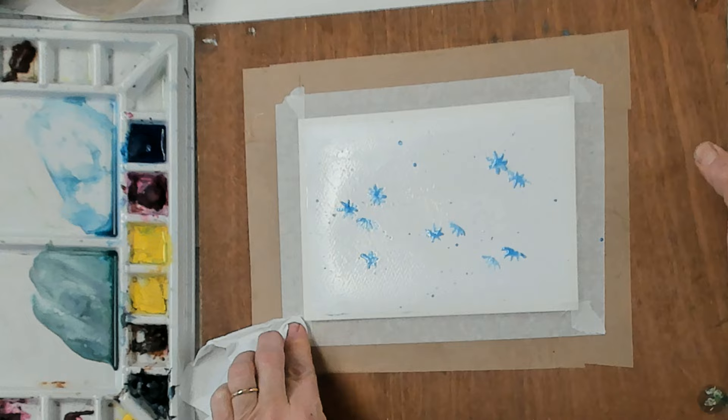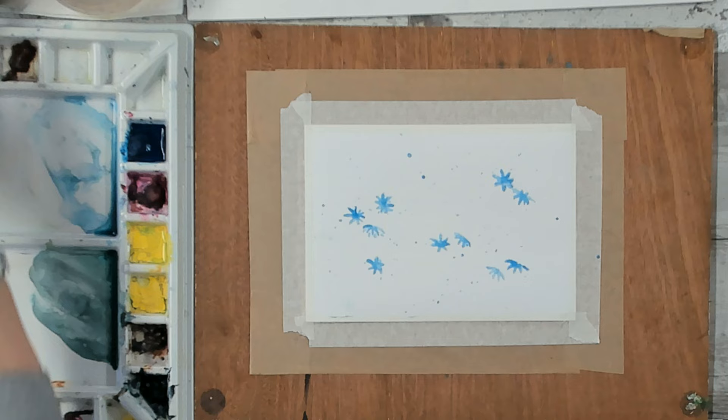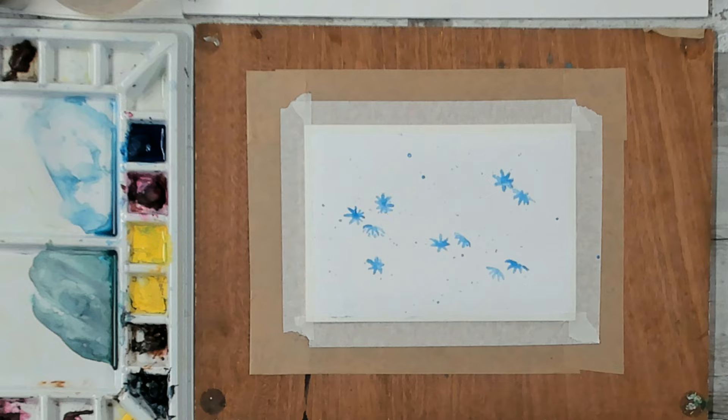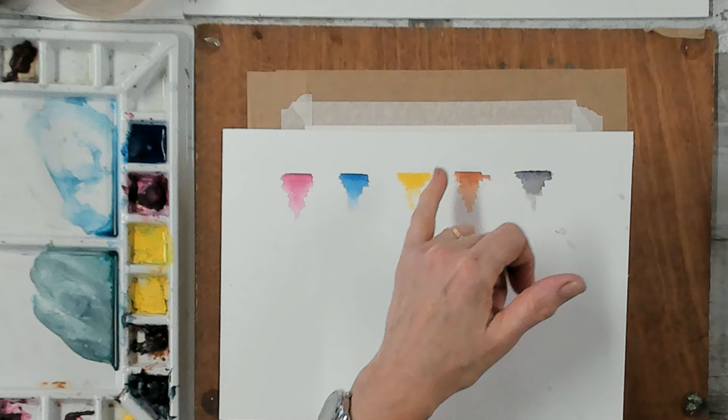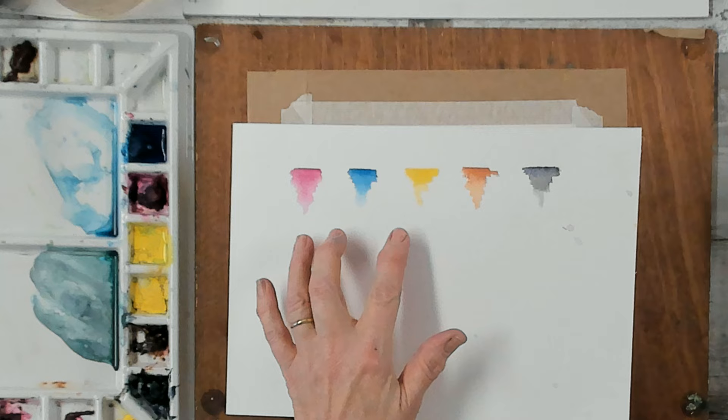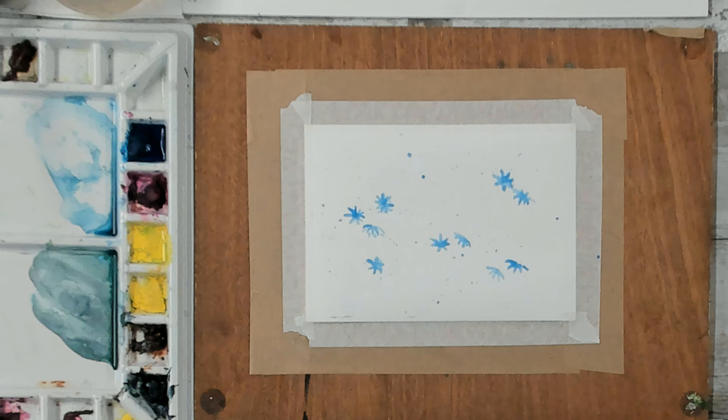Size 12 brush. I'm going to go into my paint colors now. I use my primary set of watercolors which are phthalo blue, quinacridone magenta, and Hansa yellow. The other colors I often use are burnt sienna and Payne's gray. If you want to know more about my essential colors, pop over to the link you see above and follow the video there.